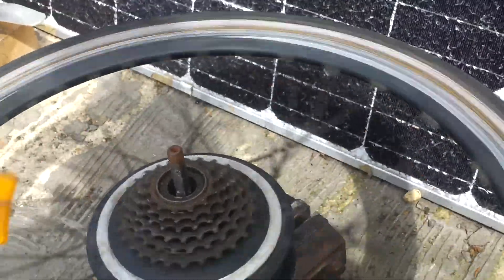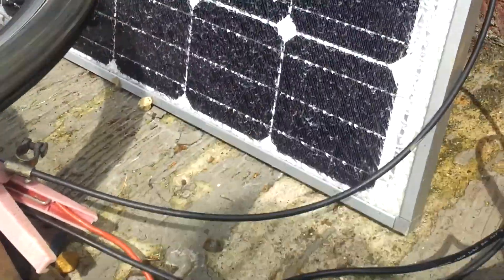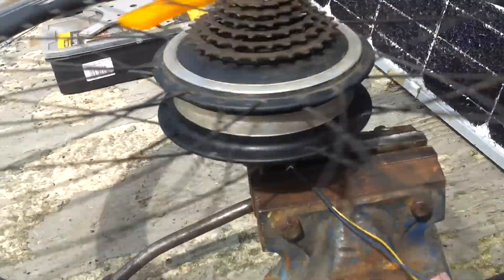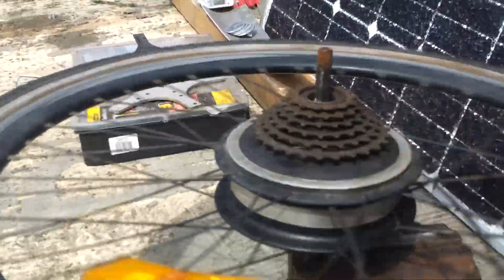Hey guys, just wanted to show you this as quick as I can. I think it's pretty cool. This is the old electric bike 36 volt rear DC motor hub.